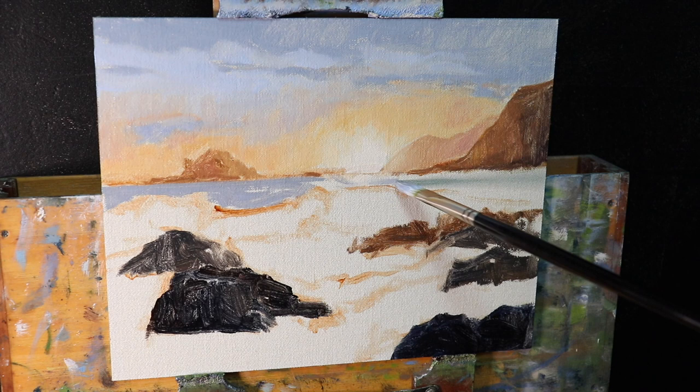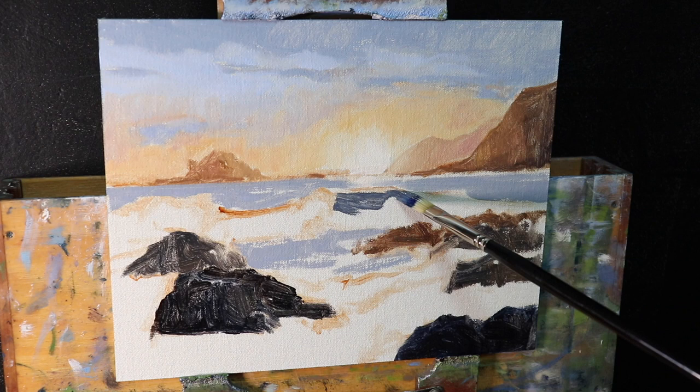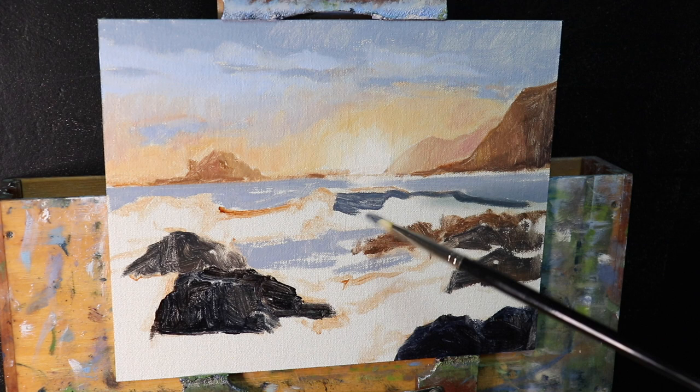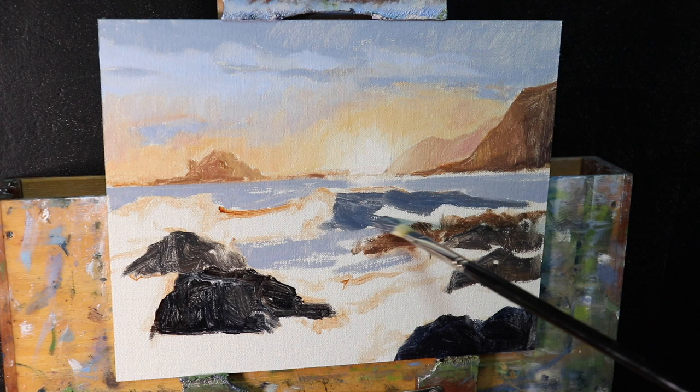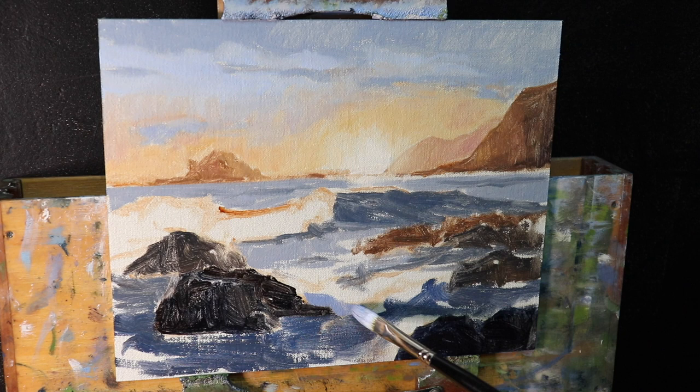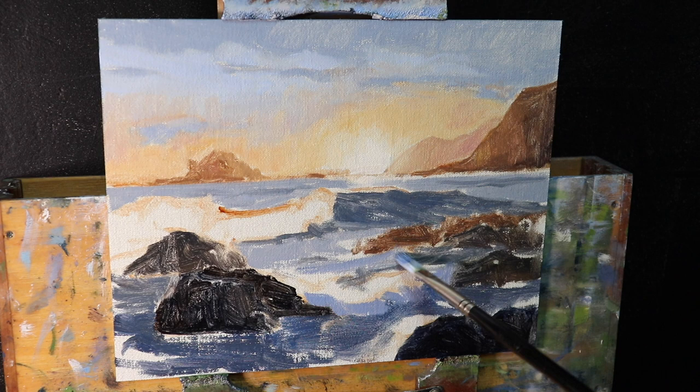Next I'm going to paint the main body of the ocean and the breaking waves and white water in the foreground. The sea is reflecting the sky to a certain extent, and I also want to maintain color harmony so the sea ties in with the sky and the cliffs — so I'm using the same colors I used for the sky and sunset: a mix of ultramarine blue with titanium white, a little alizarin crimson, and some yellow ochre. I vary the mixtures to create darker values where needed, especially in the breaking waves, using a lot more ultramarine blue.